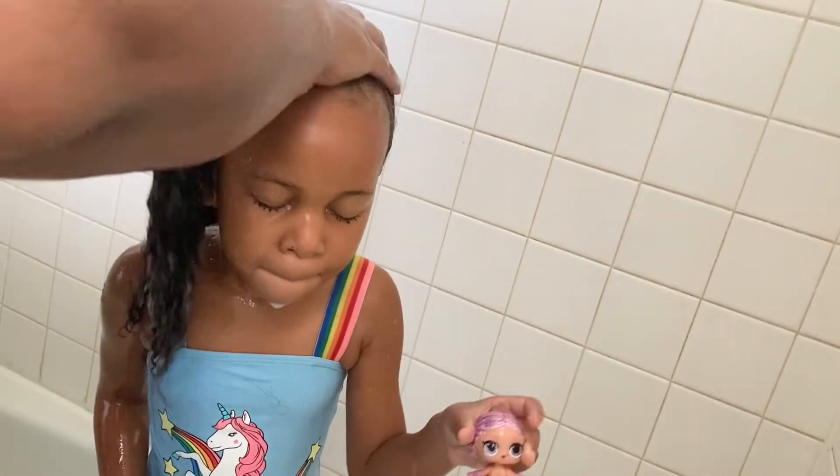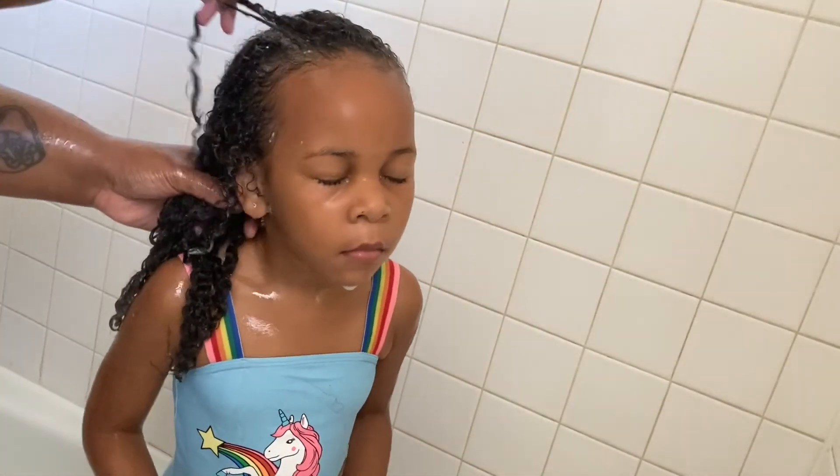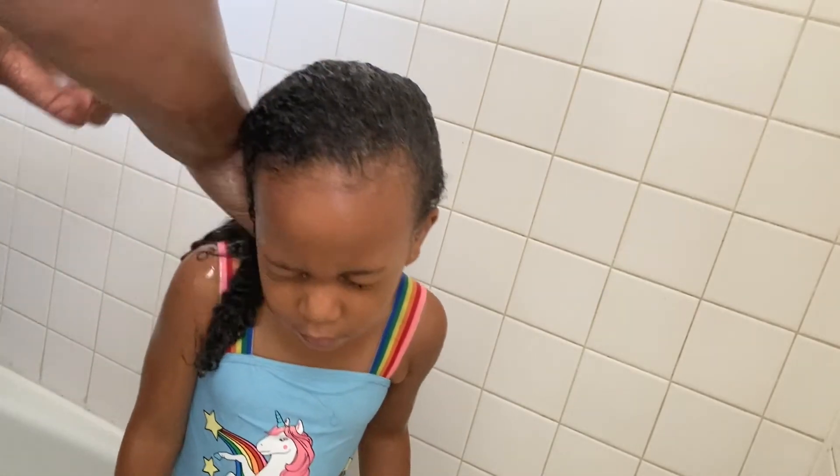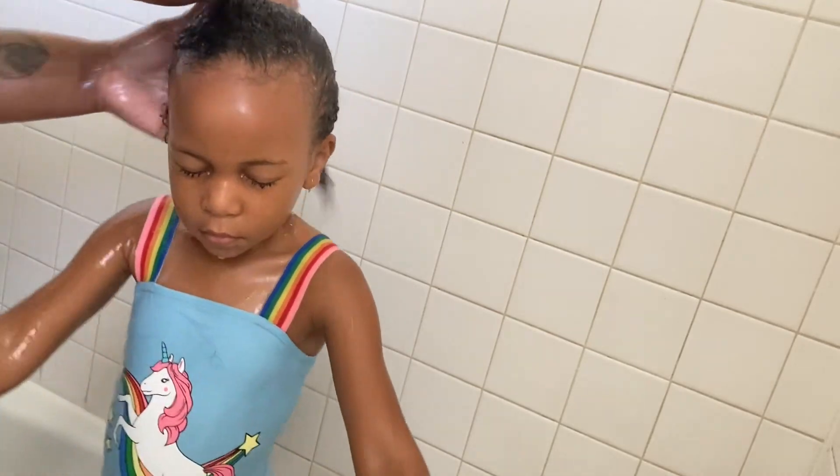Now I'm going in — I'm going to rinse the conditioner out now. Don't let this type of conditioner sit in her hair — this is just a rinse-out. I rinse this one out and then I go in with a different conditioner and let that one sit for a moment. I go in with the water while the conditioner's in and I'm detangling. I do not detangle with a comb — I detangle with my hands. Much easier.